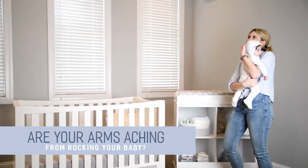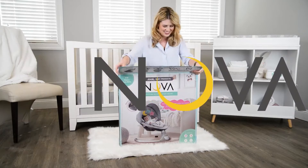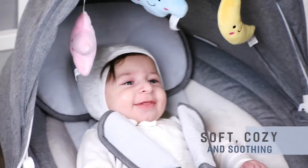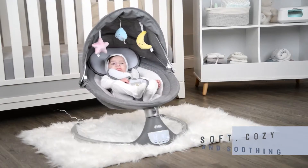Are your arms aching from rocking your baby all day? Introducing the NOVA, Jewel Baby's Premium Baby Swing. The soft, cozy seat and gentle rocking motion will soothe your baby instantly.